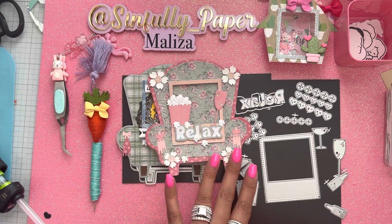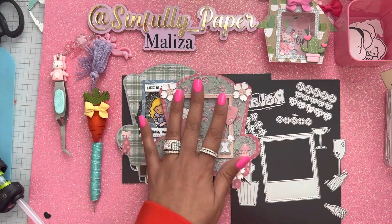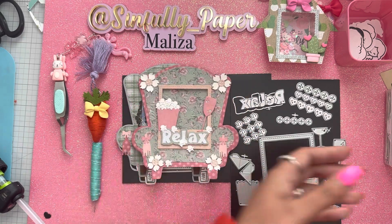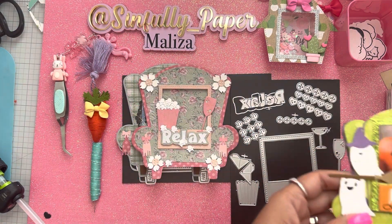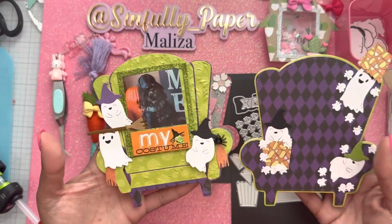Anna reached out to me to see how I liked the dies, and I told her I was really excited about this one. I shared my idea of probably making a chair for every season, and after I messaged her I was like, 'Oh, I have to do a Halloween themed one!'